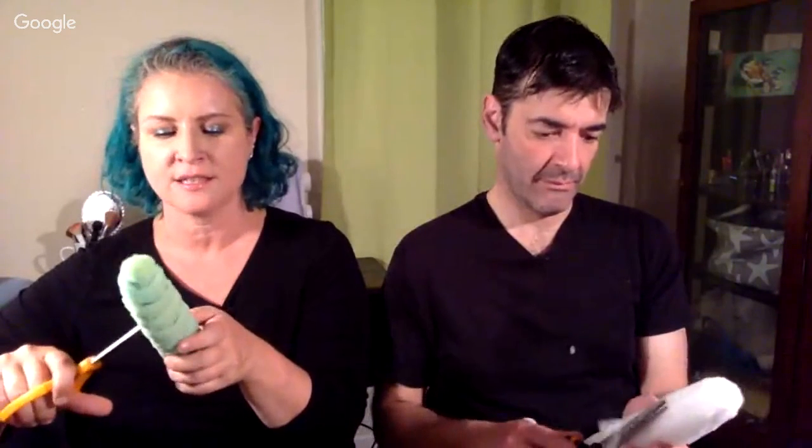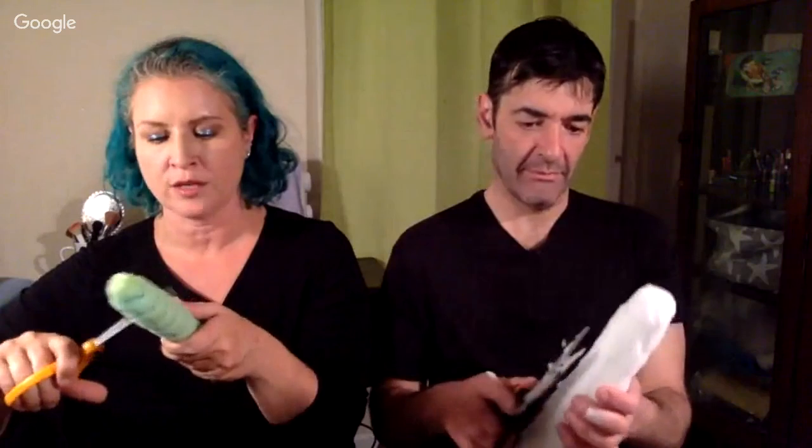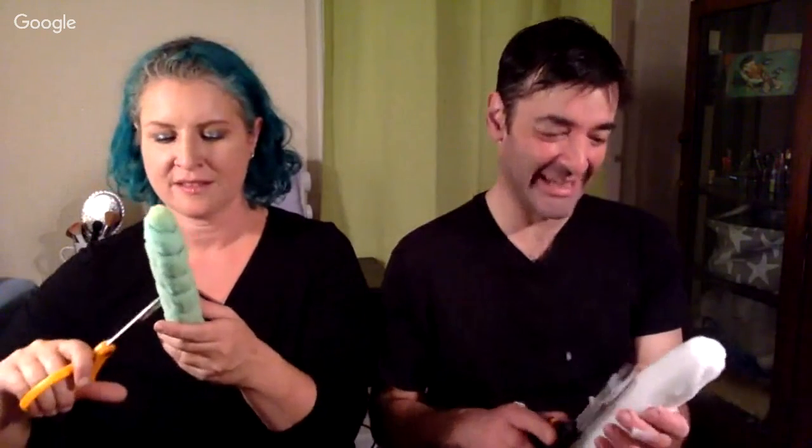For any of you just joining in the chat, this is part one of a series. Today we are carving the horns — showing you how to carve them out of just a foam block that you can get.